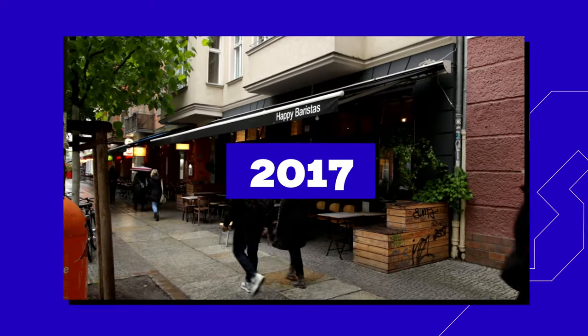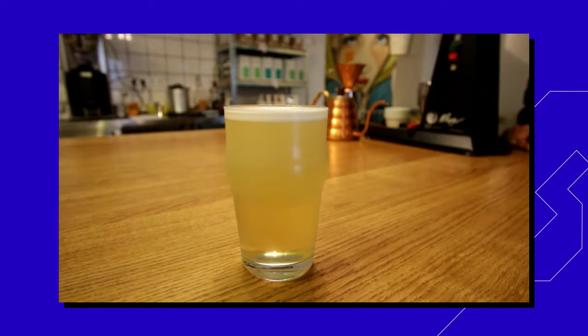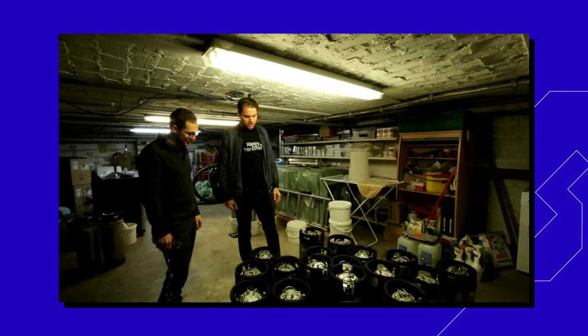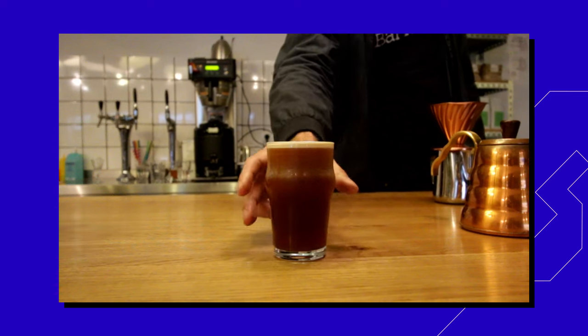Can you remember the first time you saw or tasted nitro coffee? For me it was in 2017 at Happy Baristas in Berlin. Not only we tasted their nitrogen-infused coffee and tea, but we also looked behind the scenes of their production. I still remember the huge impression from the cascading effect and creamy texture of nitro coffee. Since then, nitro coffee became a popular drink. We see it more and more often in the specialty cafes, but also in commercial coffee shops and coffee chains. I see four main reasons why nitro coffee became so popular.